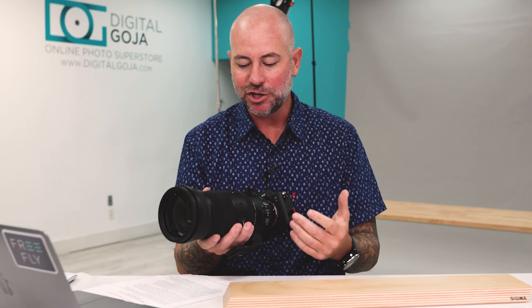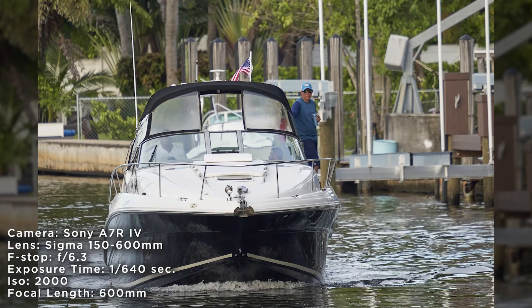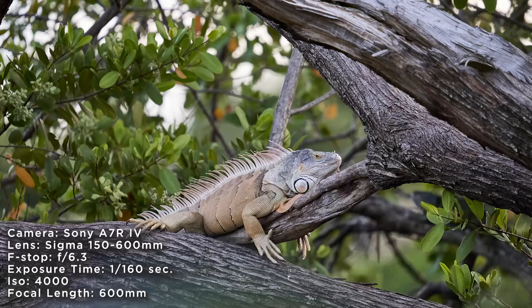Maybe in the next generation, just a slightly lighter lens so you can handheld it a little bit longer. Another thing I'd like to see improved is the aperture — I'd like to see a wider aperture. But I can see how with the current aperture they were able to keep the prices lower and the build quality still substantial.